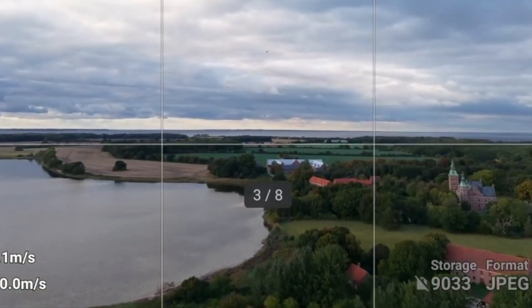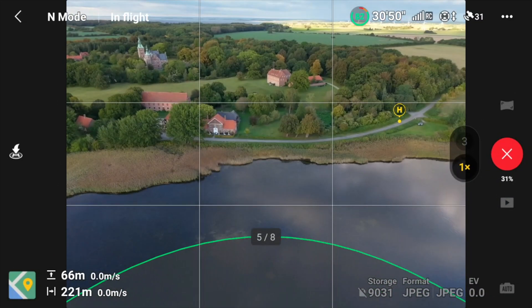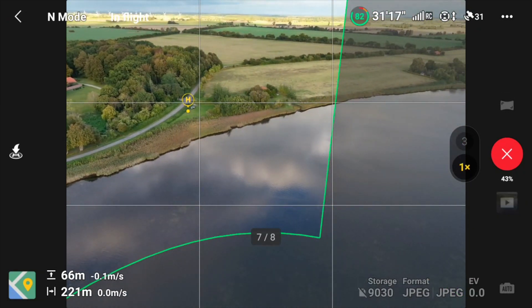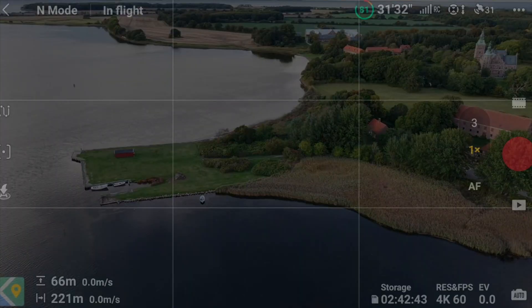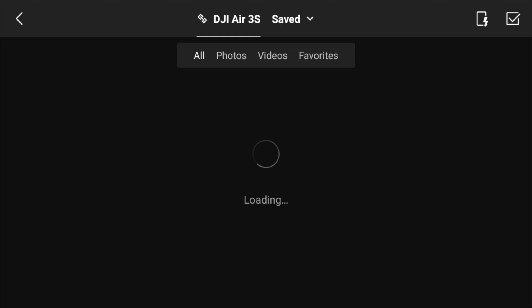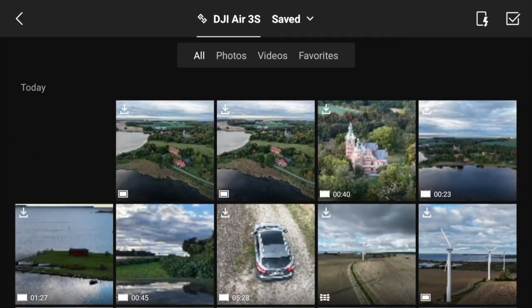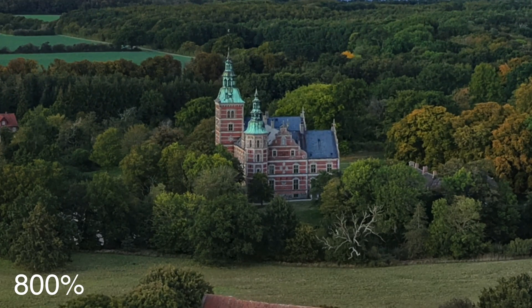It calculated that it needed eight photos to do this. Working on it... So switching back into video mode, I can show you the panorama image it just created — a very nice panorama photo made with this new feature. Pretty nice.